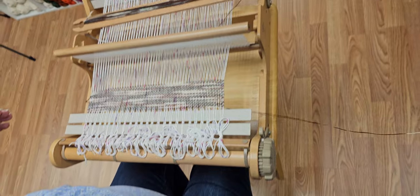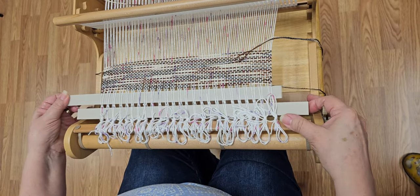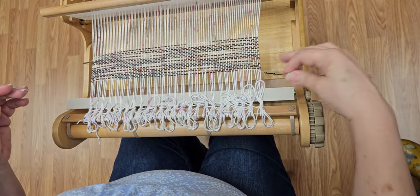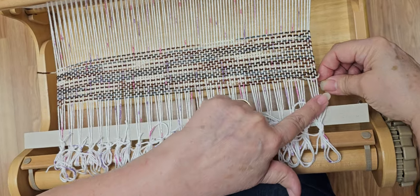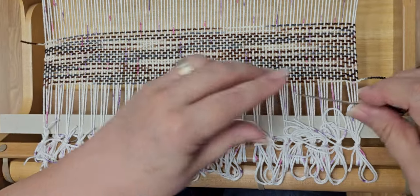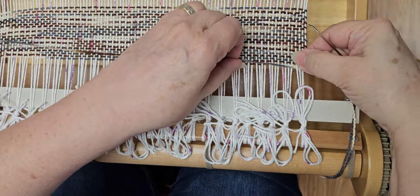Just remember to leave yourself yarn at the beginning so that you can do the hem stitch. The first thing you're going to want to do is pull out that stick so you have room to work. I'm starting on the right hand side and I'm going to go under and in between. I tie all my stuff in fours, so I've got my tapestry needle under the four and wrap it around, then go back to the outside.